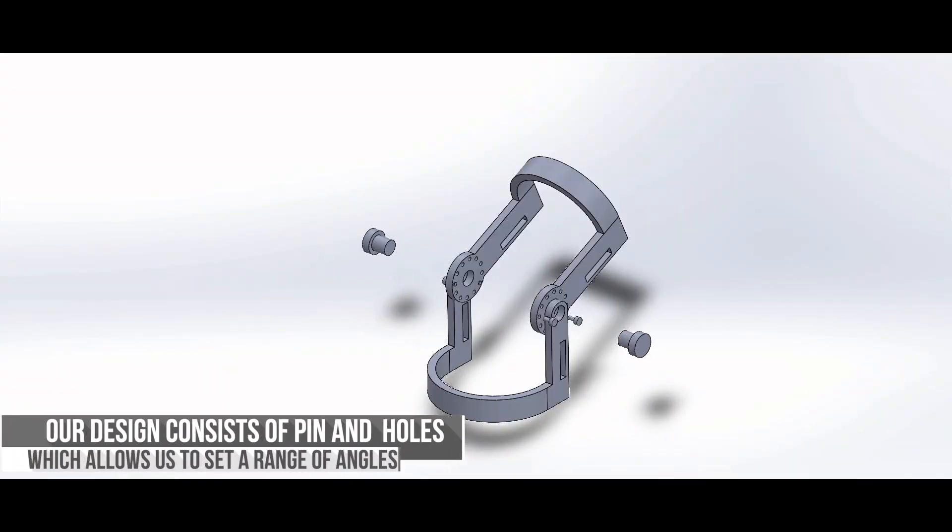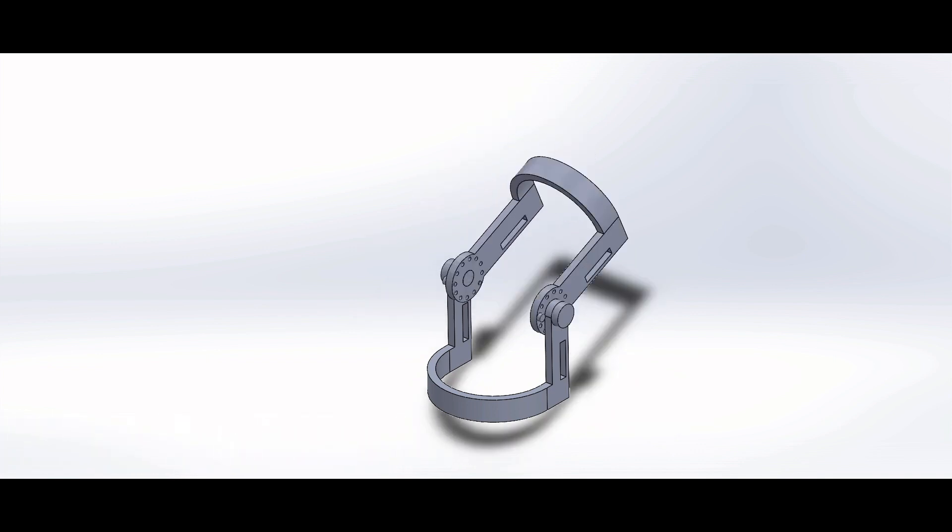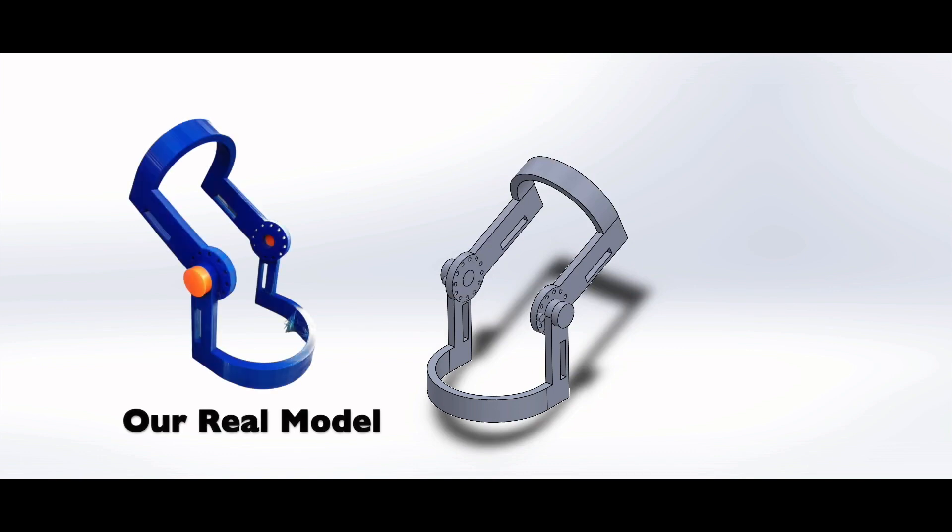This is a SolidWorks model of our design. It consists of pins and holes — this is how the patient is going to set the range of motion and set the angles that will restrict flexion and extension. And this is an image of our physical prototype next to our SolidWorks model.